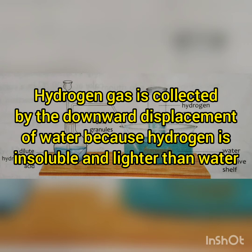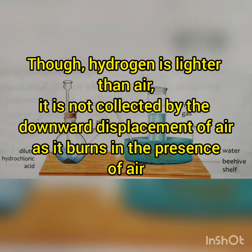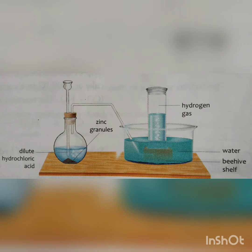Why do we collect hydrogen by the downward displacement of water and not keep the gas jar upright? This is because hydrogen is lighter than air — as hydrogen is collected it will move upwards, so it cannot be collected by the upward displacement of air. The next reason is hydrogen is highly inflammable, so when it comes in contact with air or oxygen it starts burning. Since hydrogen is insoluble in water and lighter than water, it is very easy and convenient to collect it by this method.